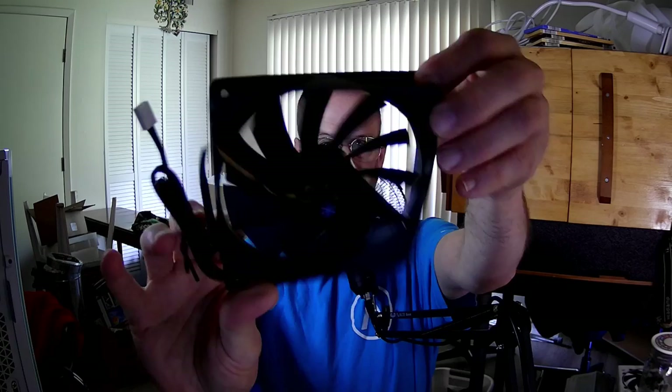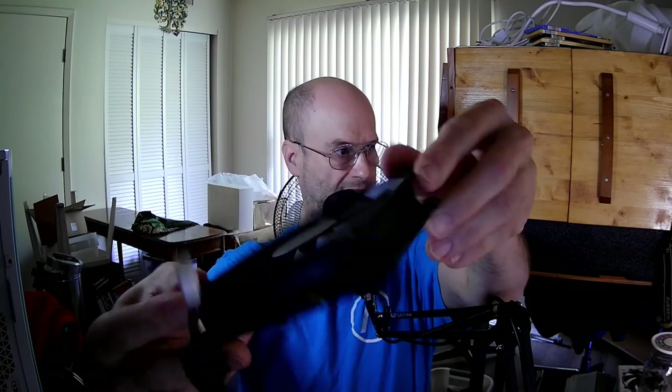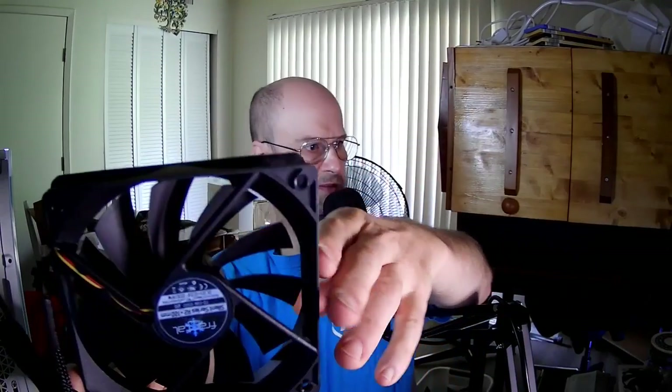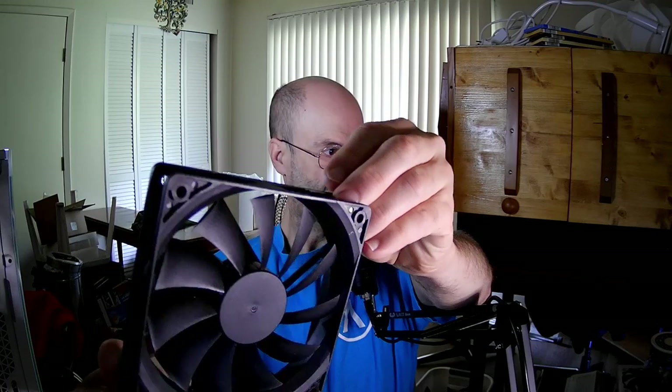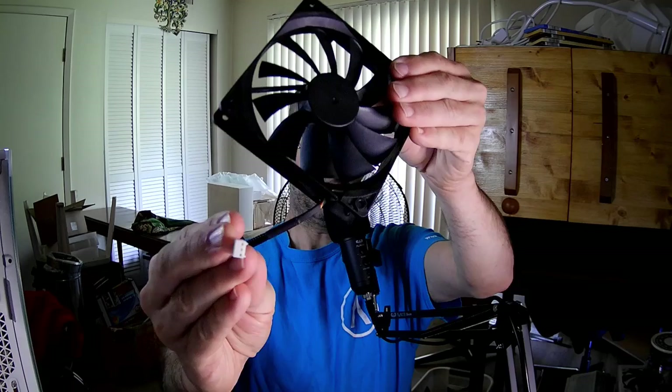And here's the fan itself. I should probably turn that light that way so you can see better. There we go. And it is a 3-pin with sleeving.